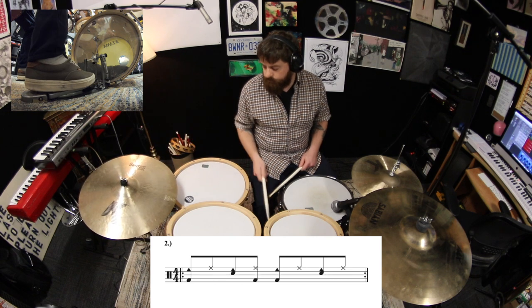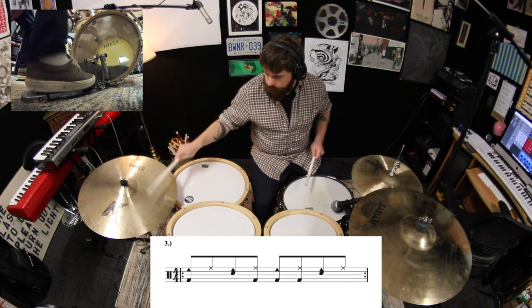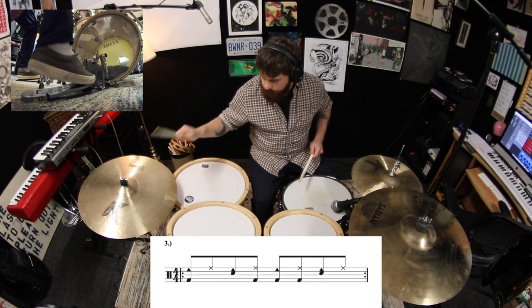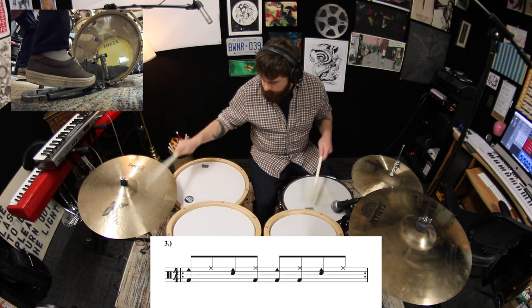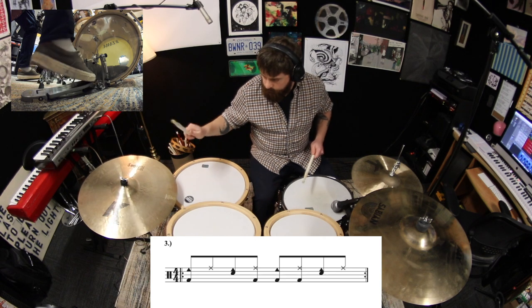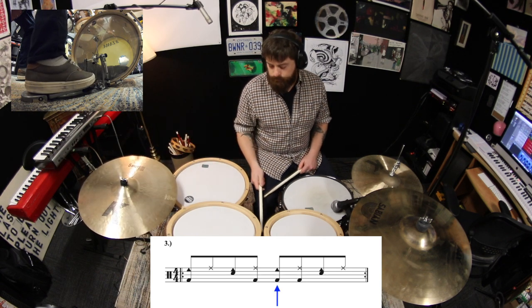Okay, now add another kick to the and of 3. Now remove the kick on 3.